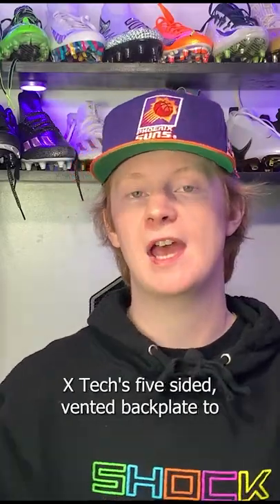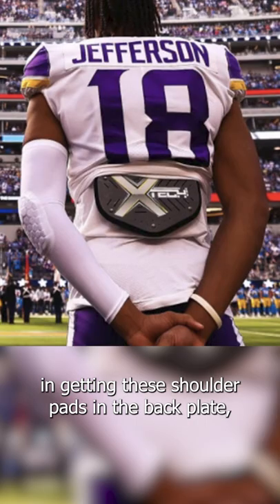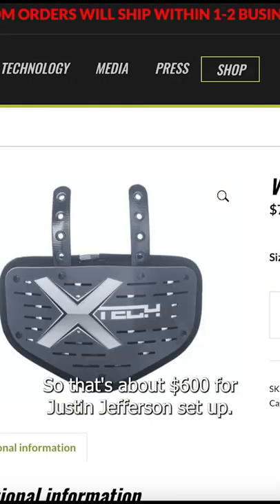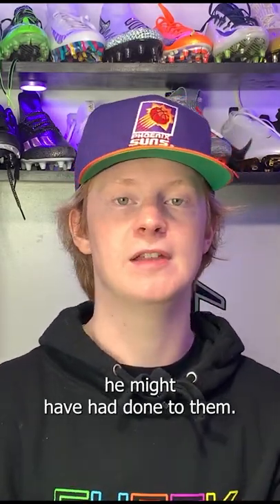Justin Jefferson also wears X-TEC's five-sided vented back plate to protect his lower back. If you're interested in getting these shoulder pads and the back plate, the shoulder pads are $525 and the back plate is $75. That's about $600 for Justin Jefferson's setup, but that's before any of the custom work he might have had done to them.